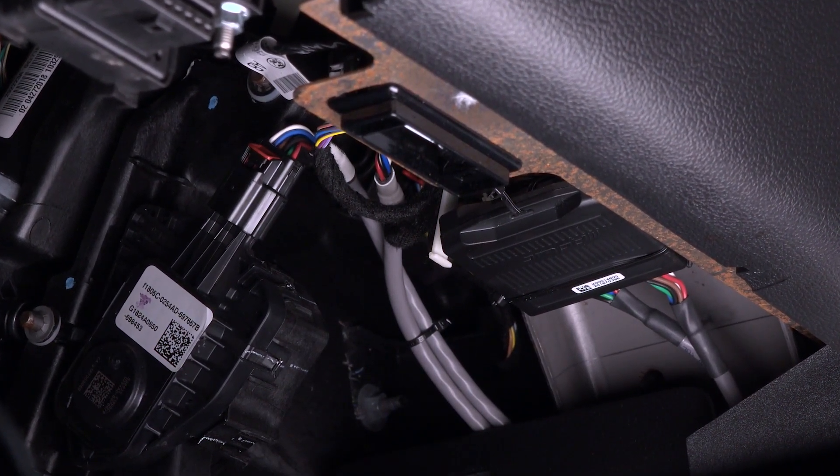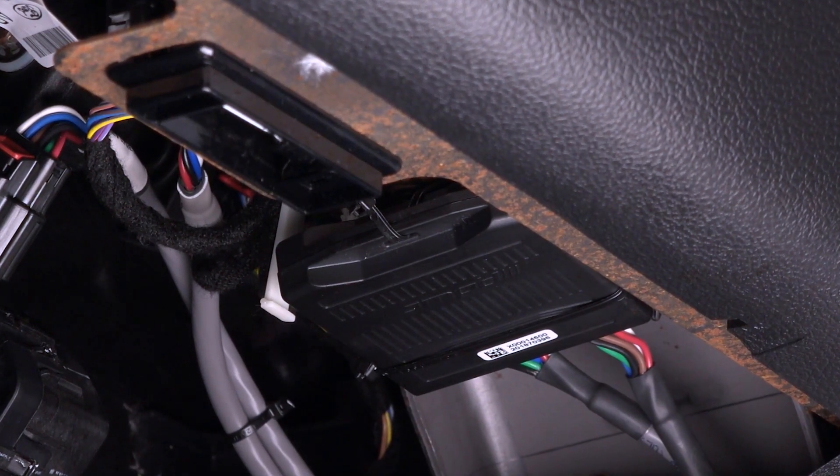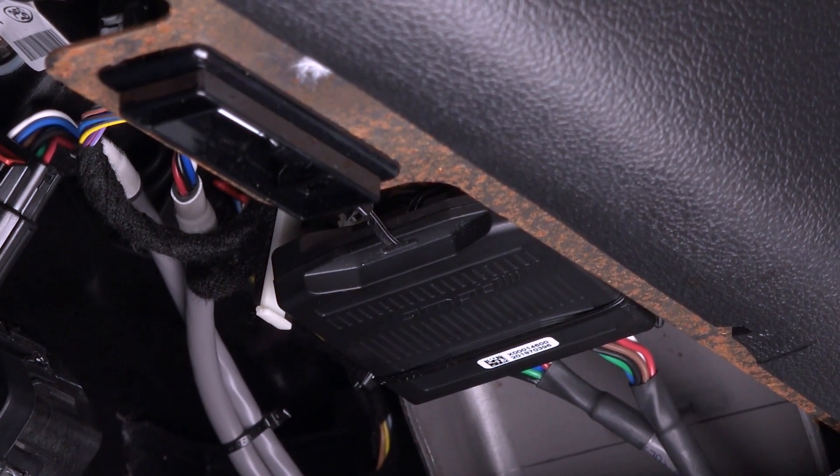Reconnect the battery and turn the ignition to the run position. The status light on the device won't light up until it's been connected with the wireless switch or smartphone.